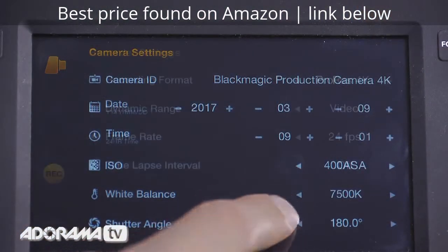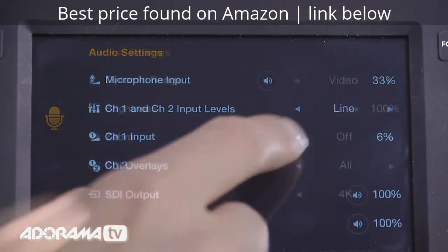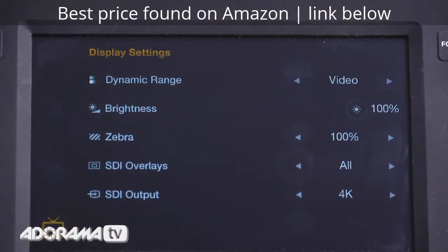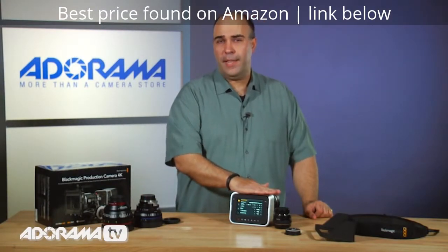You can control all the critical things here — from the format to the audio input levels to the color space that you're monitoring in. The only thing that I see as a real shortcoming is that you can't format cards in the camera.